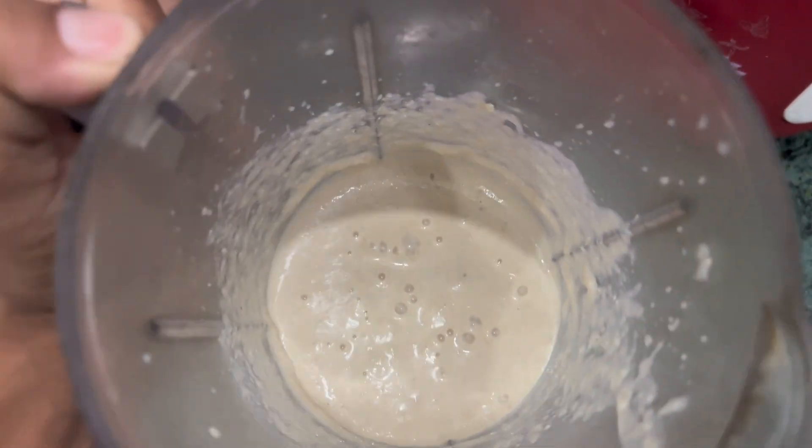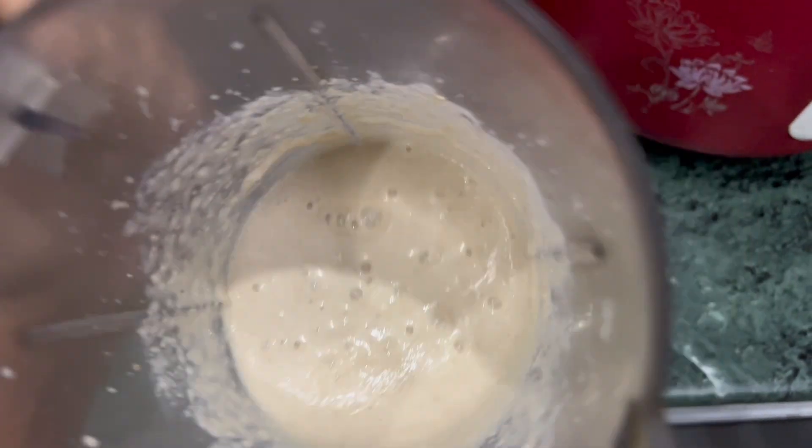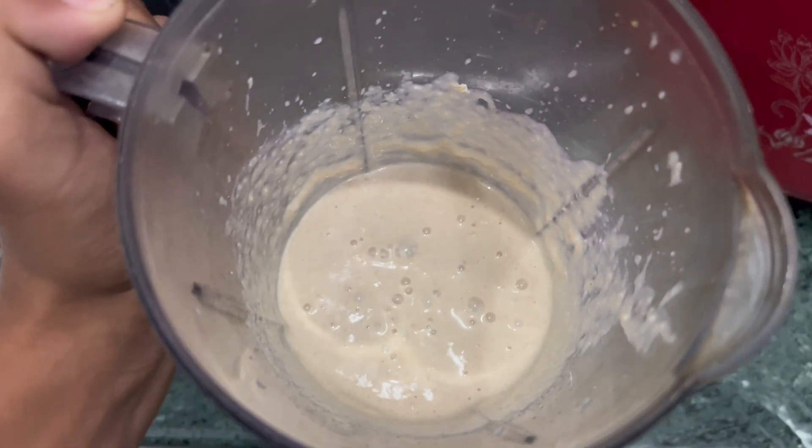Our banana shake is ready. You can see that it is smooth. Now let's pour it into the glass.